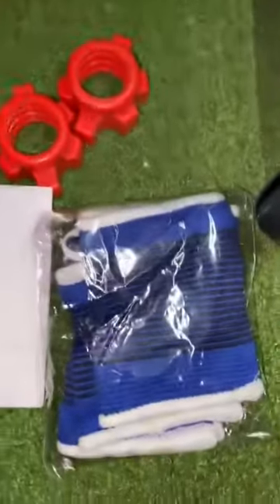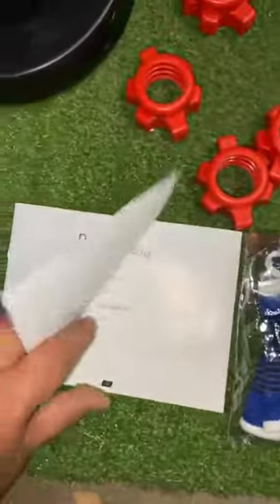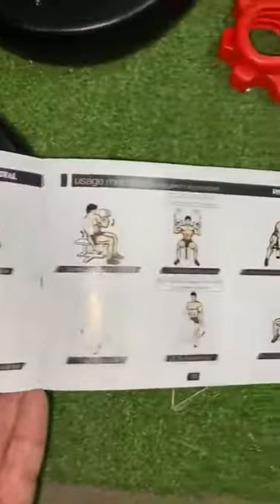What's nice is it even comes with these workout gloves. The instructions right here also have images for different exercises that you could do using these weights. So that's kind of neat. There you have it. Thank you.